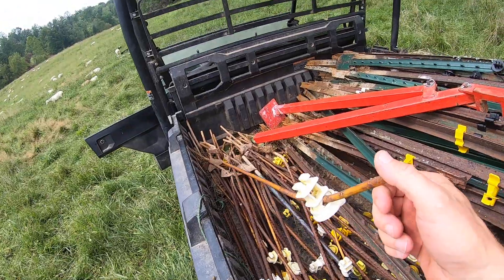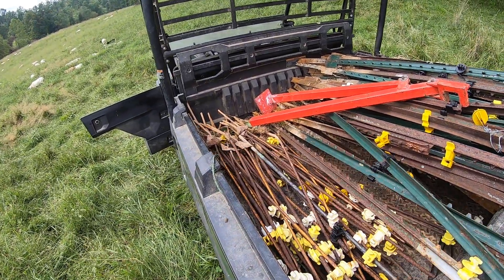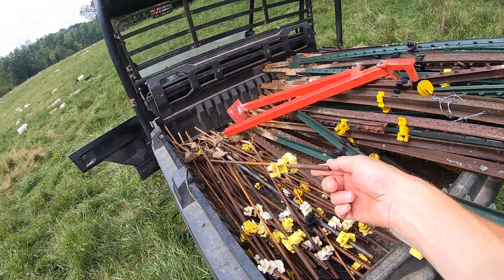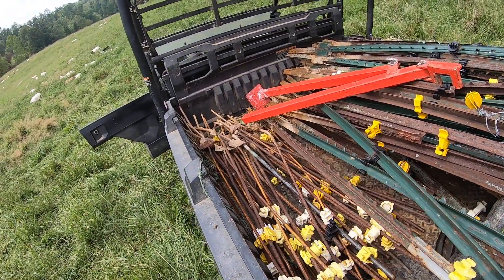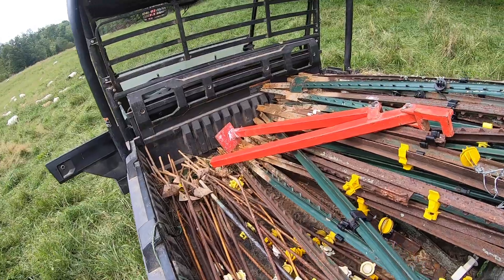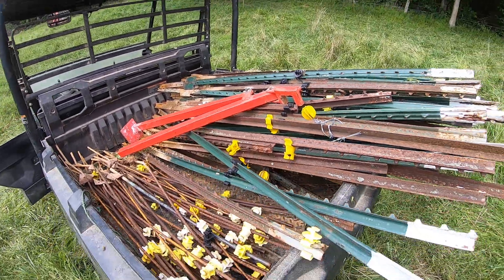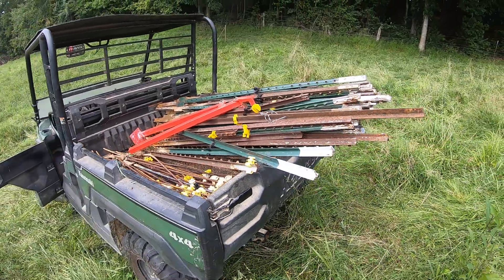I'm just kidding — if that's what you've got to use, use it. But I was really getting tired of chasing shorts when deer knock them off and break the insulators. Tool of the day: get yourself a t-post puller. They're nice.